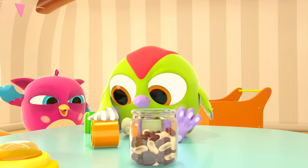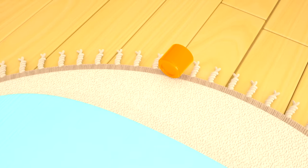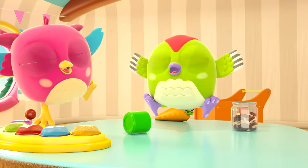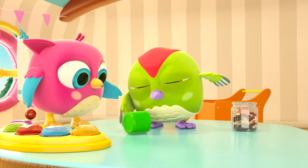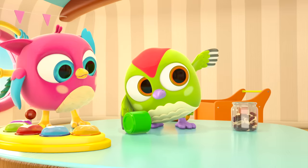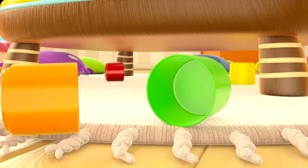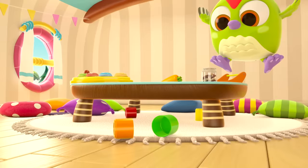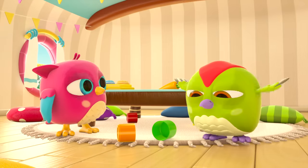Three, two, one — launch! Three, two, one — launch! Now all the cups are on the floor. Peck Peck, put the green cup on the tower.